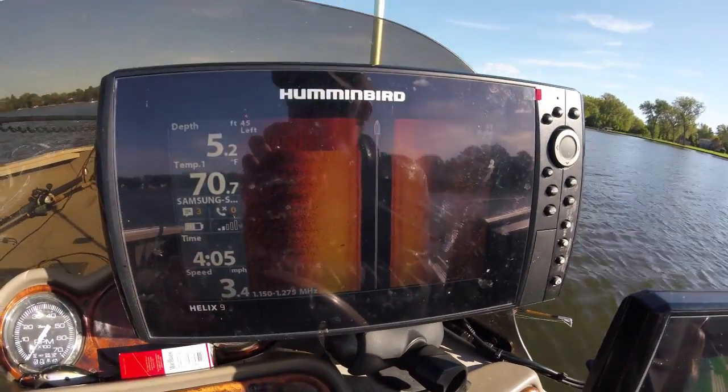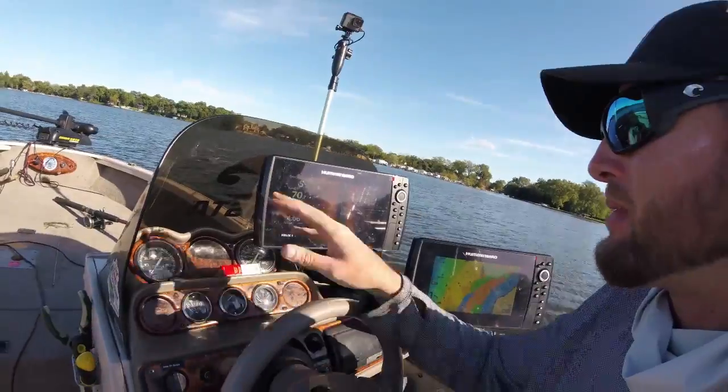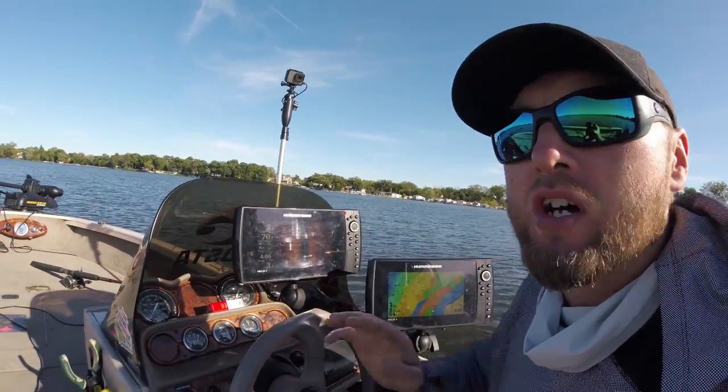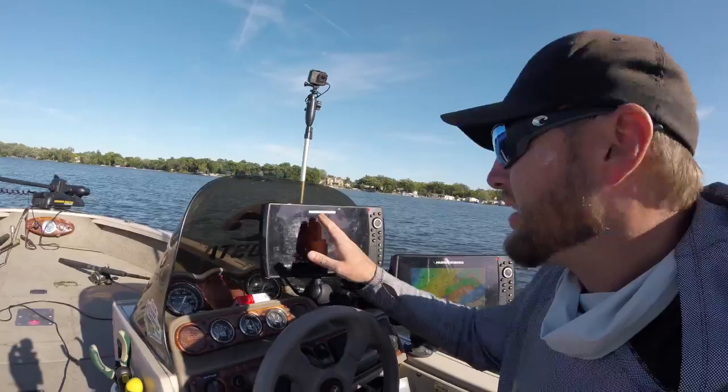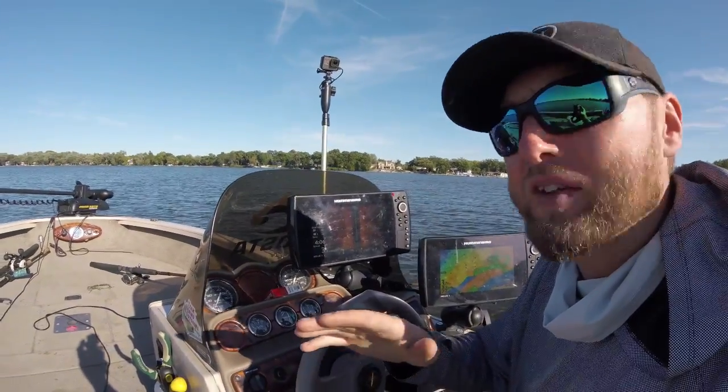Here's the mega display. I'm going to start working my way out over deeper water, and I'm going to set this range out a little bit farther to show you just how it doesn't pick up that far like you can on 455.